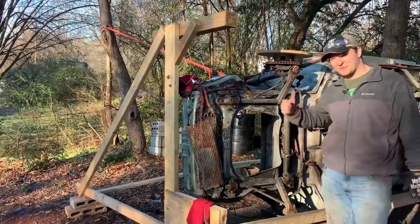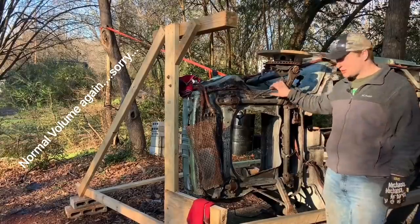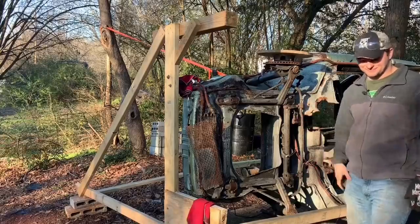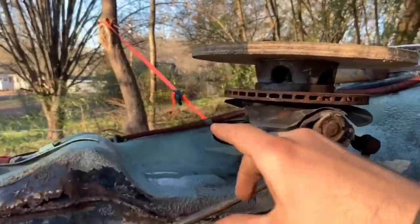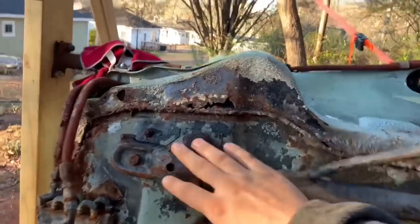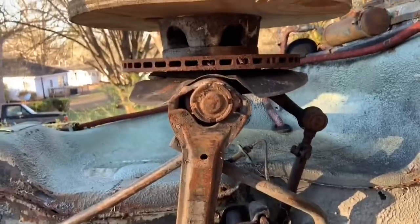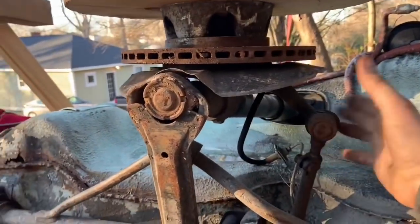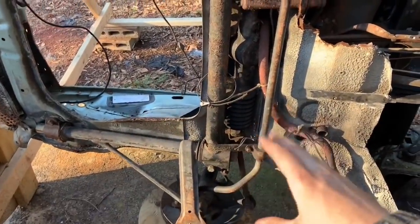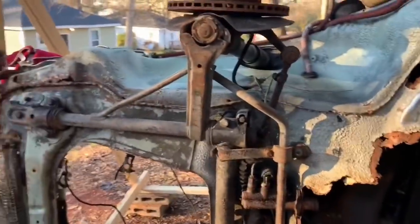Alright y'all, now that we got that rear taken care of, we need to jump up front here and get this whole front end pulled so we can get better access to everything we need to repair and get it cleaned up. What we'll have to do is take three bolts loose on the top side of the front strut, then take these loose here, pull this tie rod end off, take that brake cable loose, same on the other side, and then these bolts here — and this whole assembly should pop right on off.